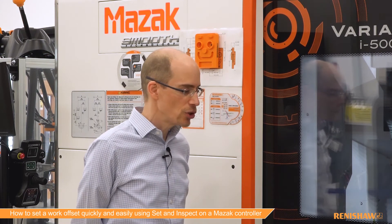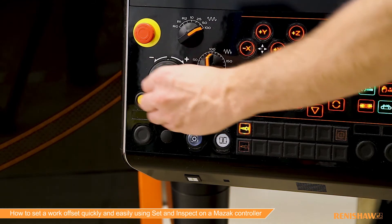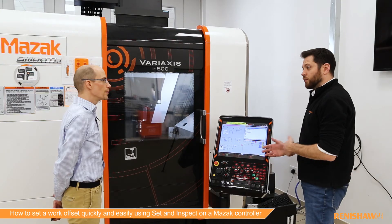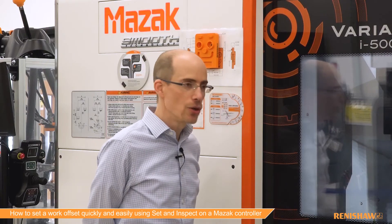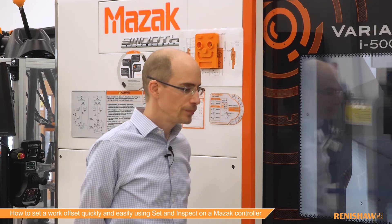We don't need to put in a start position. I'm just going to hand wheel the probe into position for the feature, so we don't have to set up any approximate work coordinate system values — we just need to wind it in and it's ready to go. The probe gets turned on automatically as well; that's all handled as part of the macro, completely included.